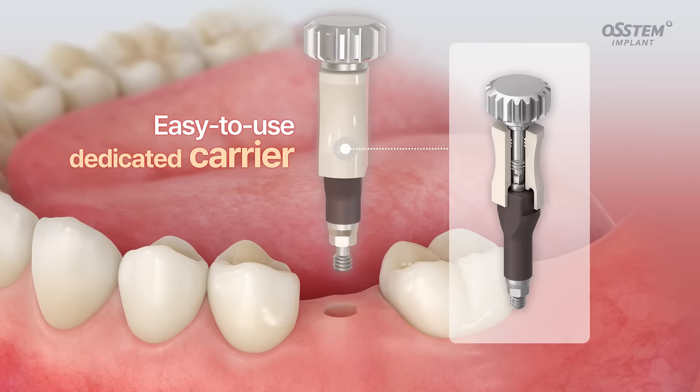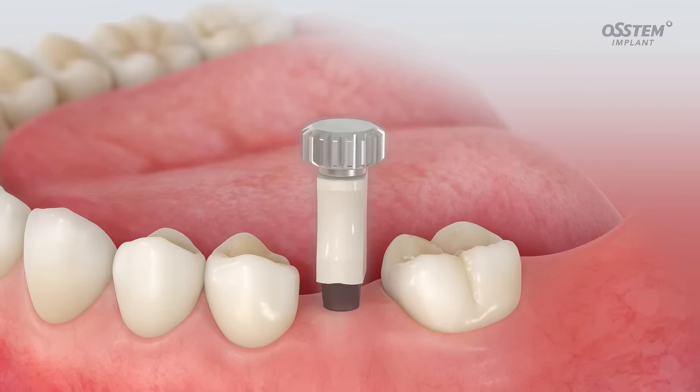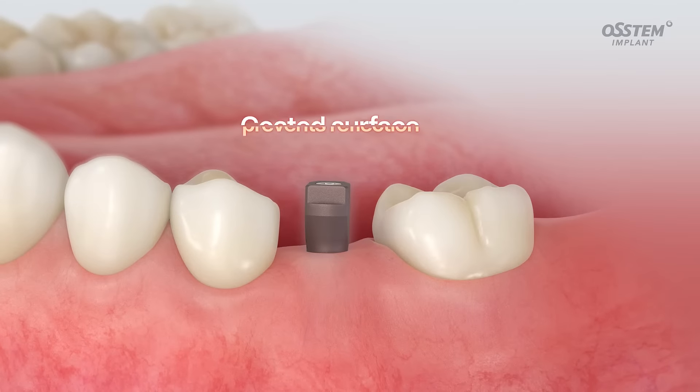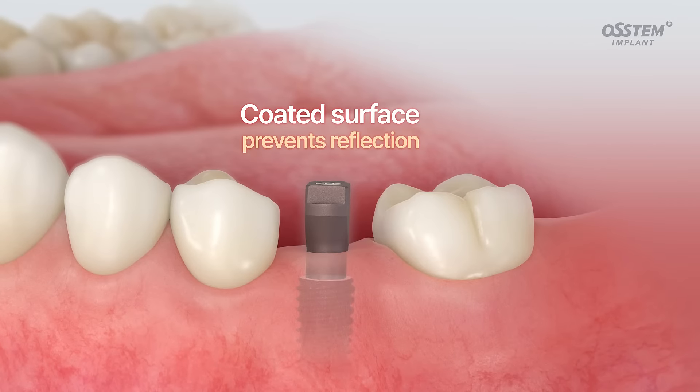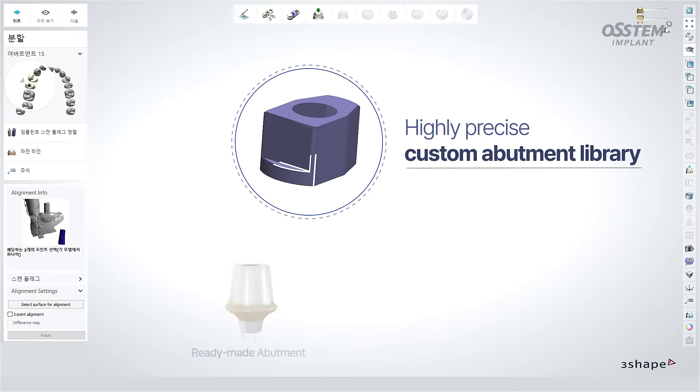Thanks to the dedicated carrier, the ScanBody helps you assemble implants more accurately and conveniently. The coated surface reduces reflections so clinicians can scan quickly without spraying any additional substances.